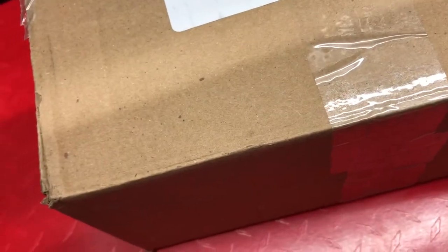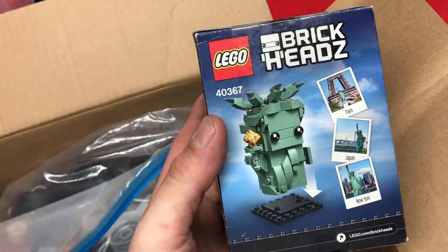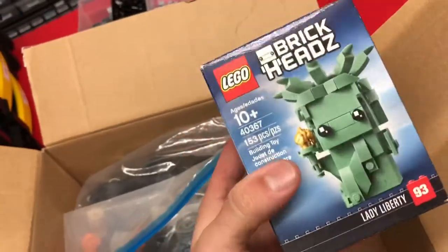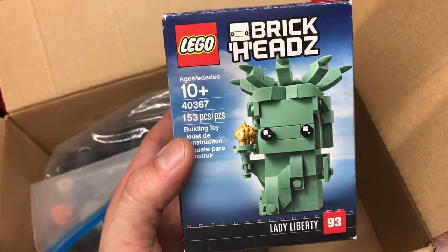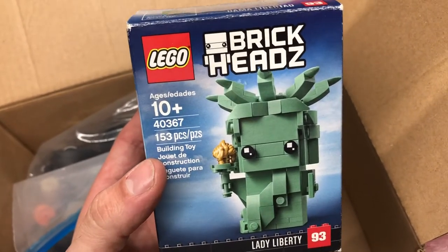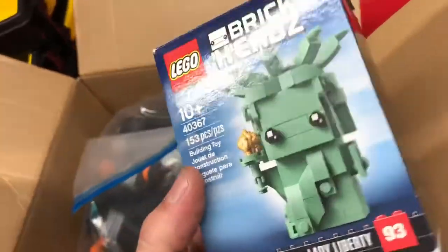Got a package here from someone on the Brick Slingers — just scored. It's a Brickhead Statue of Liberty. I think it's used but it's complete, so we're gonna give it away on Sunday. It's from 50 Caliber Bricks. Pretty nice of him.